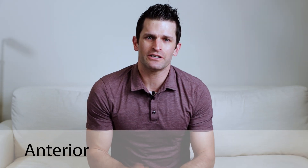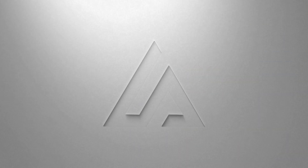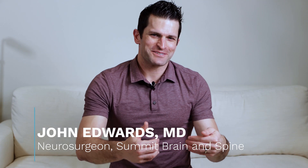I want to talk about an anterior lumbar interbody fusion, or ALIF. Anterior means through the front, and lumbar is the low back. Interbody means the disc, and fusion means we're doing a fusion. What is it? What are the risks? Why would we recommend it? In some patients, fusion surgery is recommended, and an anterior fusion is one technique or way of accomplishing a lumbar fusion.